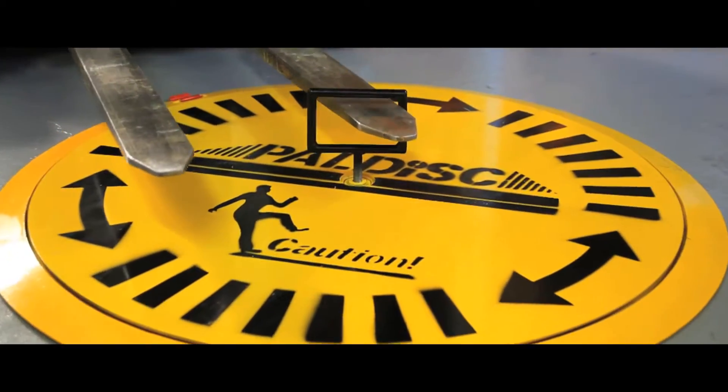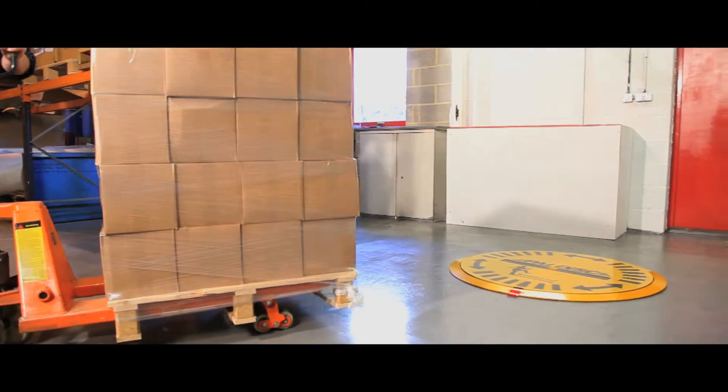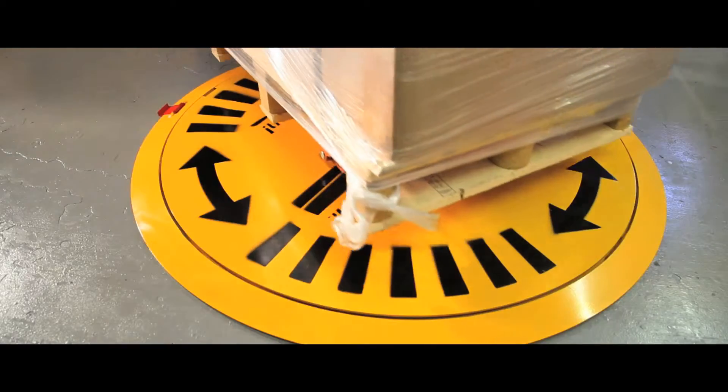Weighing in at 100kg, this turntable is specially designed for pallet truck loading and perfect for space confined areas. With a huge 2000kg capacity, the unit is free turning and does not tighten or bind under its load.